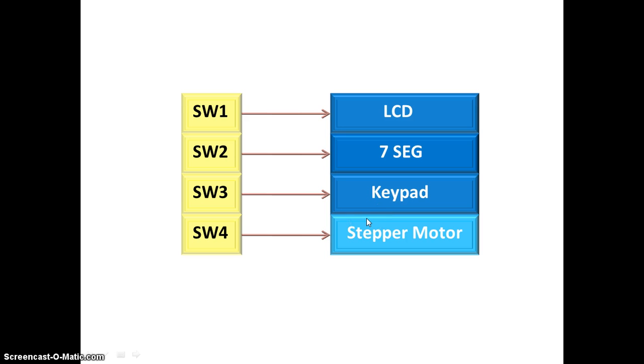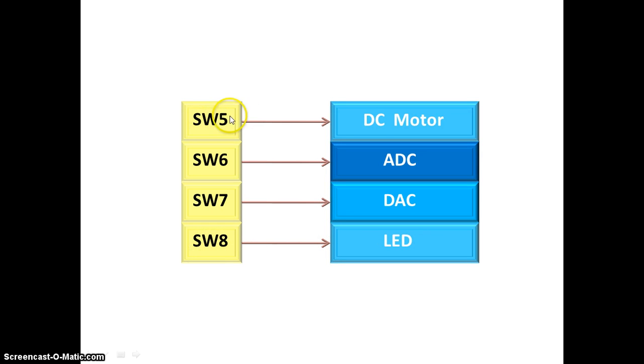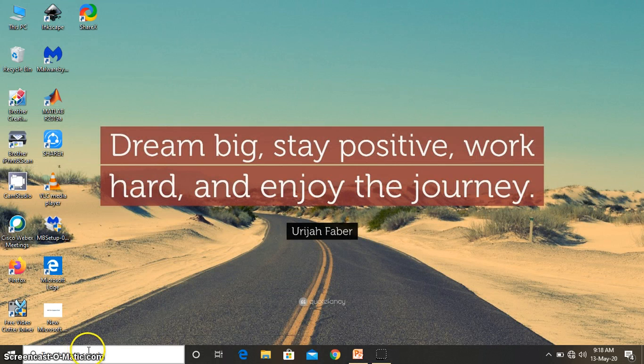For all those peripherals we have DIP switch control — it just enables access. If a particular switch is not on, the Cranes MSP430 starter kit is not going to work for that peripheral. To enable the LCD screen you need to switch on switch 1. To enable the 7-segment display you need to turn on switch 2. To enable the keypad go to switch 3. For stepper motor enable switch 4, switch 5 is for DC motor, and switch 6 is for ADC.